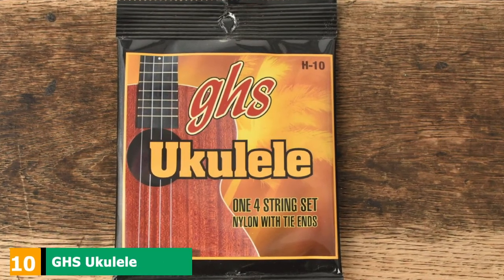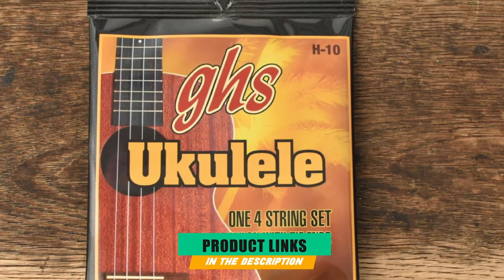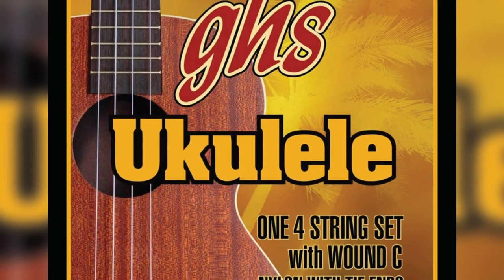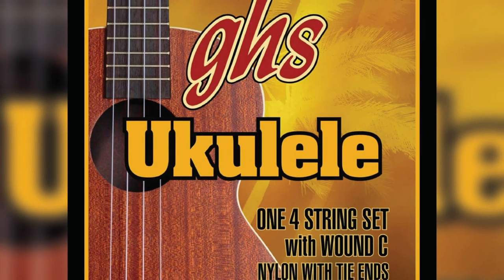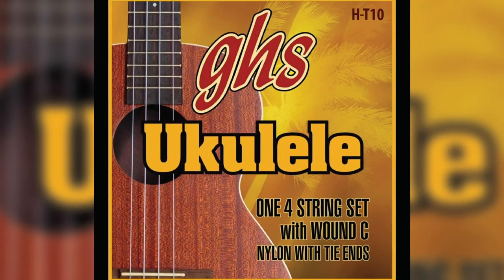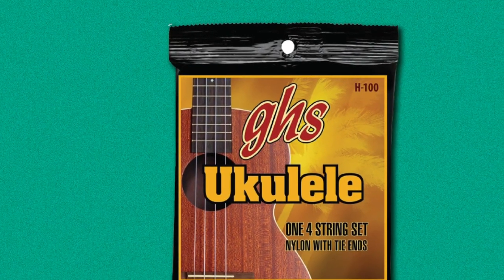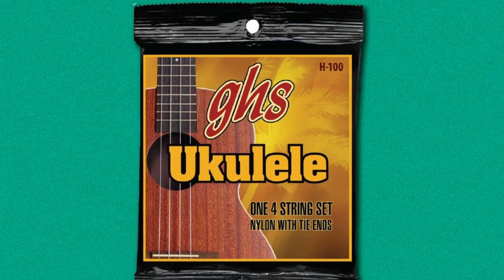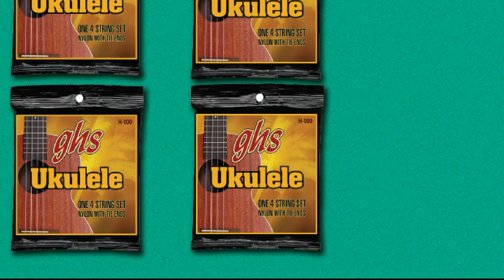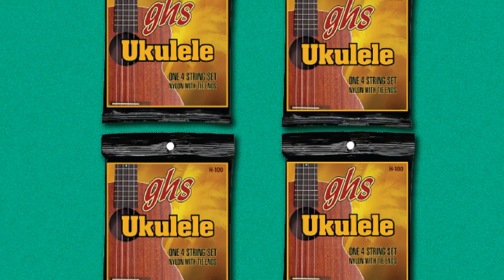Finally, the number 10 position is dominated by GHS Ukulele Strings. These string sets by GHS will be sure to give your ukulele that Hawaiian tone you are looking for. Crafted out of high-quality nylon but with an aluminum third string, you will have that awesome mellow tone desired in romantic environments. These strings are available in tenor and standard. GHS Ukulele Strings are designed for both professionals and beginners and offer easy play with their classic feel. These strings are to be installed with a lower tension than other ukuleles, and this can be helpful for players who like to pick or strum.